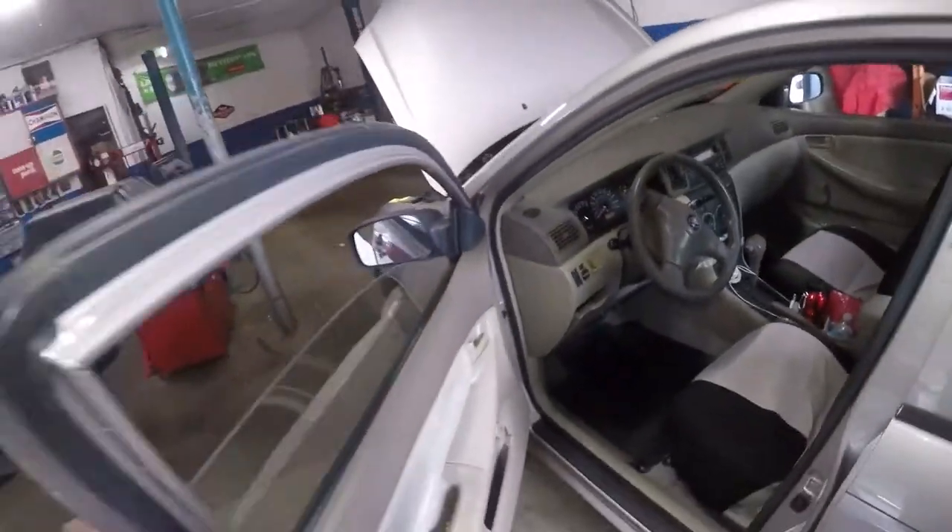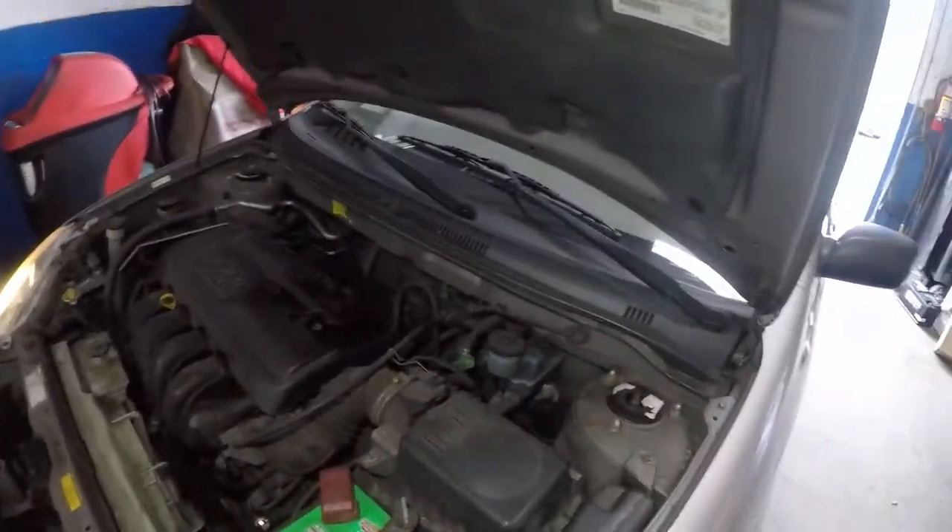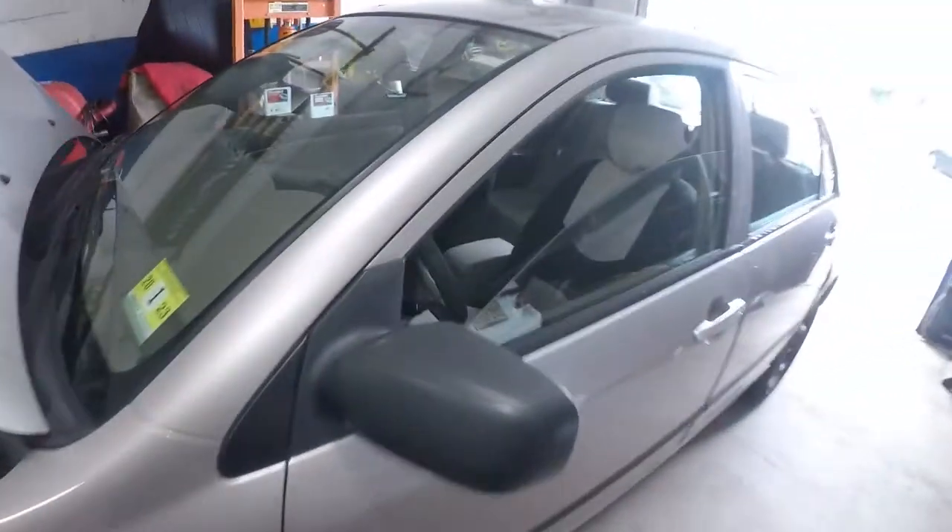AC was working, it was cold. But check this out — this is what I've discovered. Sometimes it's really simple. Let me turn off these lights, these lights are just annoying.